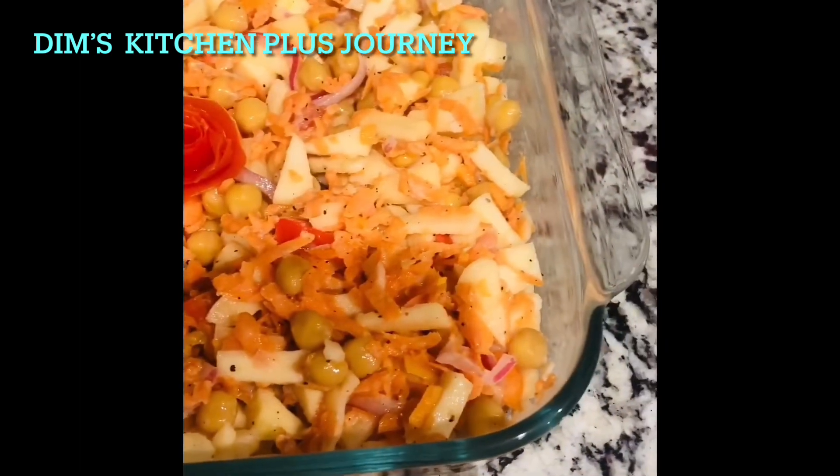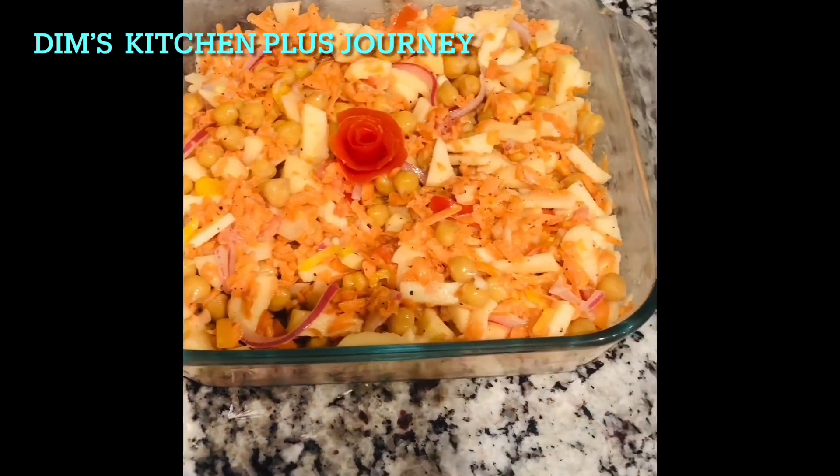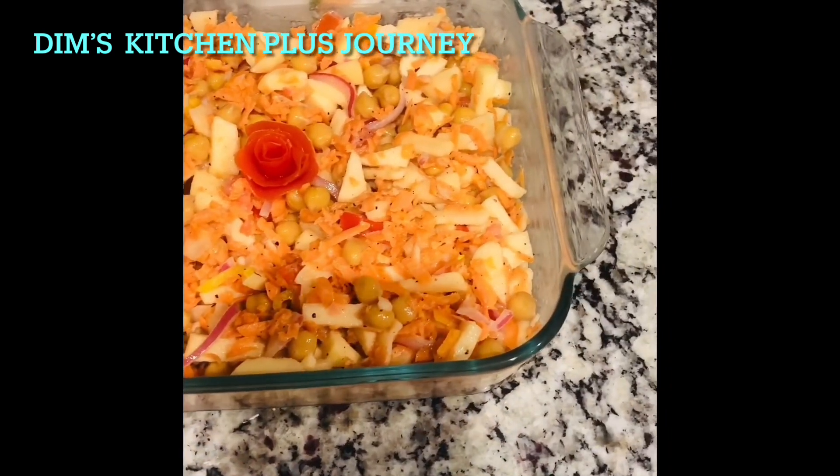My first recipe is for a yummy, healthy, and easy salad. So let's see what we need and how I made this yummy salad.